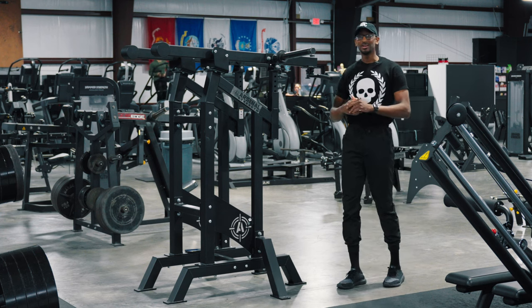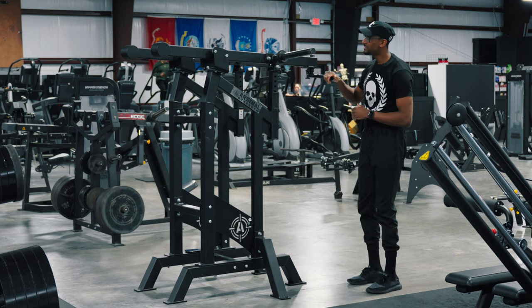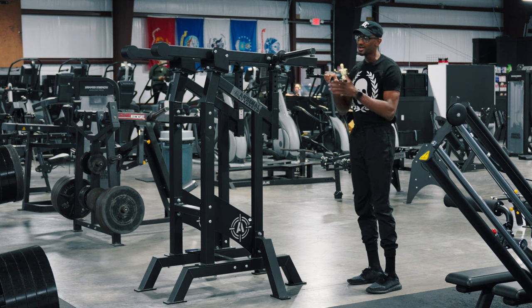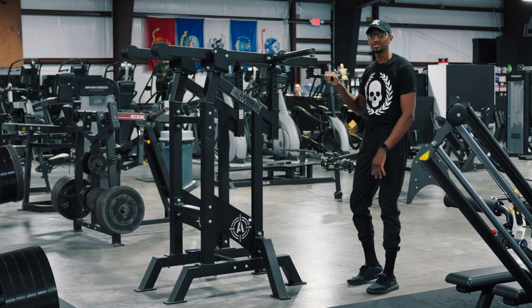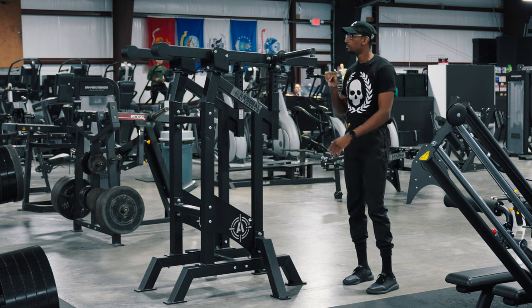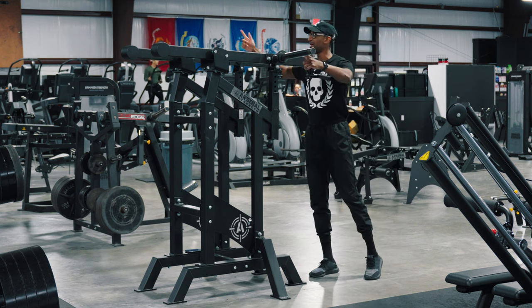Alright, what is going on? Legend Barbell, welcome back to another equipment spotlight. This one is another highly requested one — today we've got the Arsenal Strength Reloaded Viking Press, and essentially it's just a standard shoulder press machine on steroids. Before we jump into how to use it, let's take a look at each side.